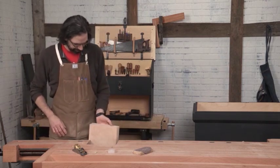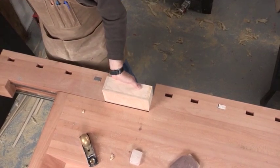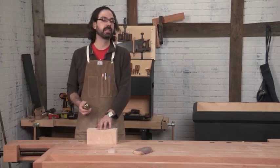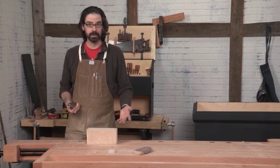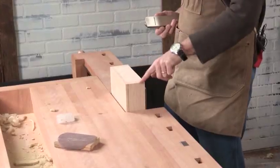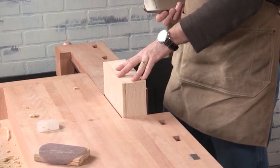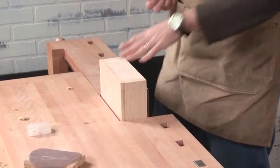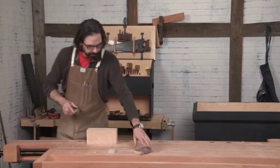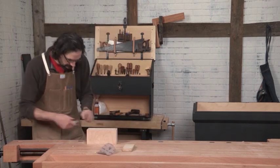I'm going to clamp this up in a tail vise in the bench. If you don't have a tail vise, you can clamp it to anything — even a kitchen countertop with a couple of bar clamps. What I'm trying to do here is just dress this long edge a little bit so it will slide, because this was binding up in the front part of the chest. So we'll just take a block plane — or if you don't have a block plane, a sanding block with about 120-grit paper. We're just going to trim these guys up.